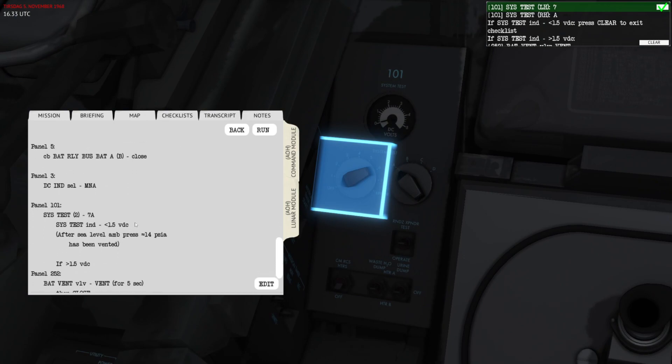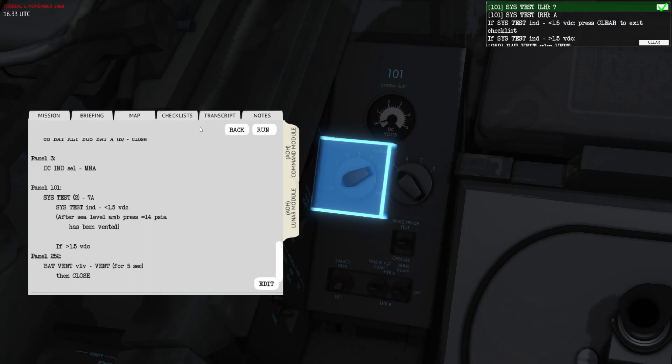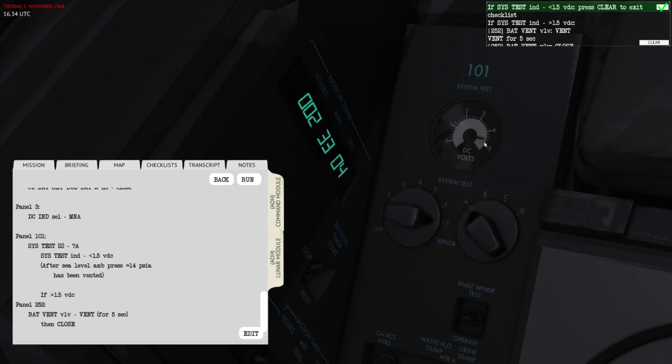I'm going to switch this to minus A and then go into the system tests. System test 7A shows the battery compartment pressure, and this is going to be quite high because I intentionally wanted to show this feature — it's new in this patch. Going to test 7A, you can see there's a lot of pressure inside the battery compartment.